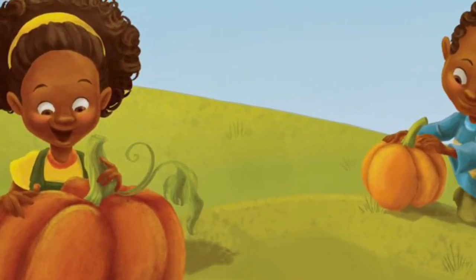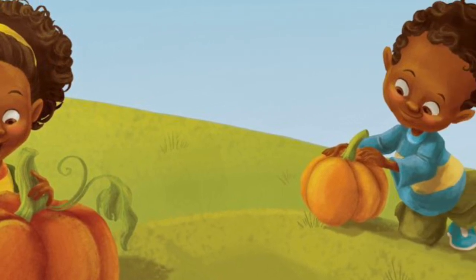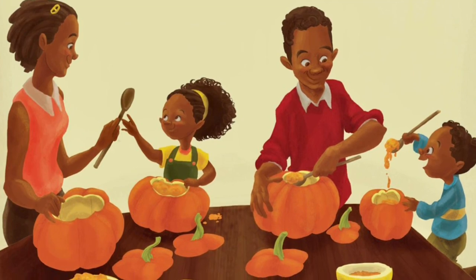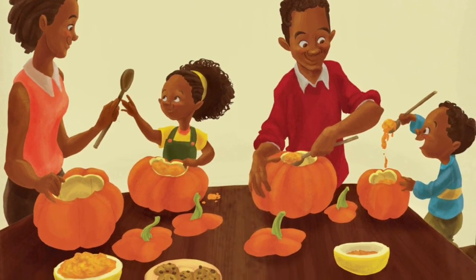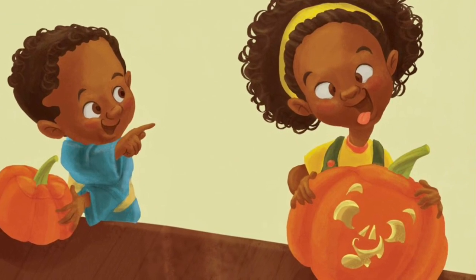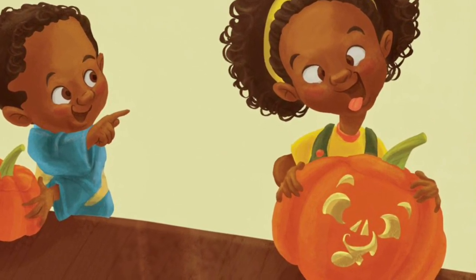You found yours. What a prize. Little pumpkin, more my size. Take a spoon. Scoop out goo. Make a face. Yikes. Yikes. Looks like you.